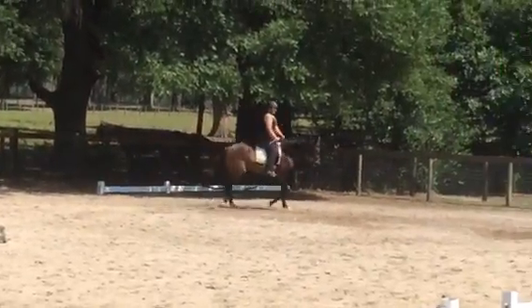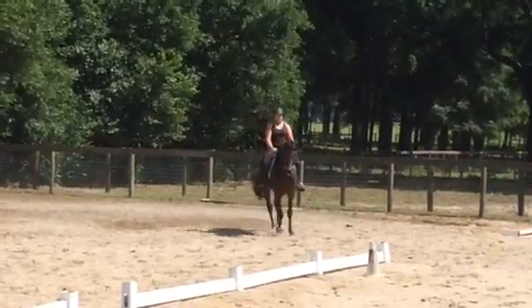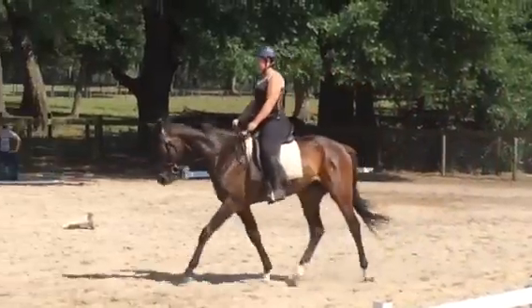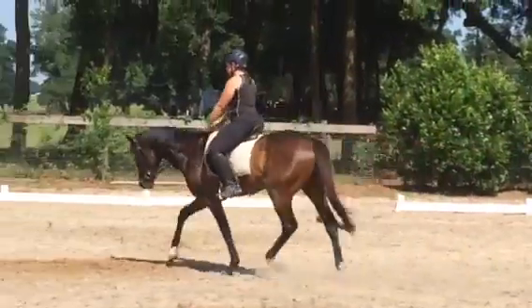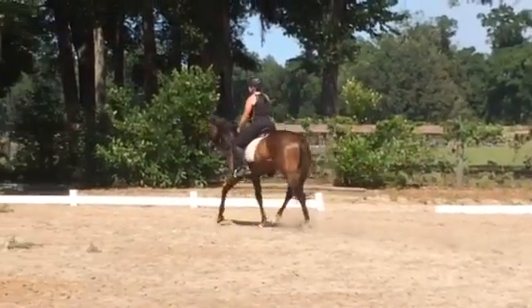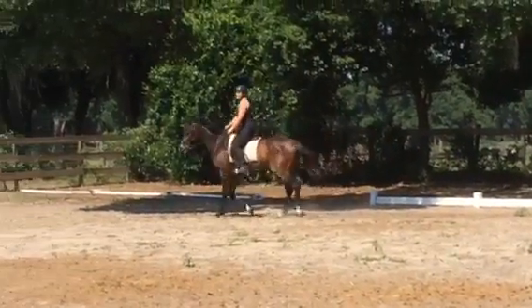Almost every horse is a little weaker on the right hind than the left. Change direction. He's adorable. Do you canter him? I haven't cantered him yet. I haven't done anything with someone before.